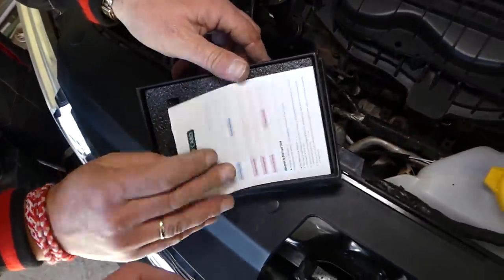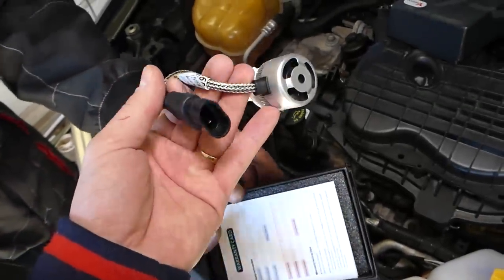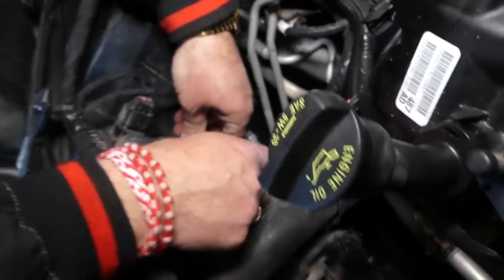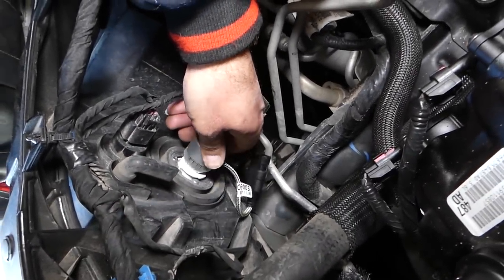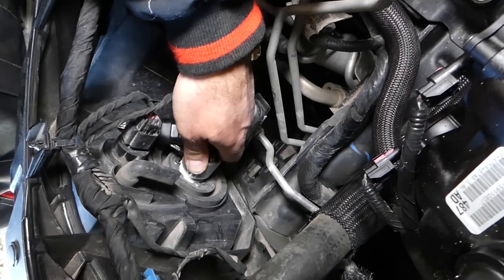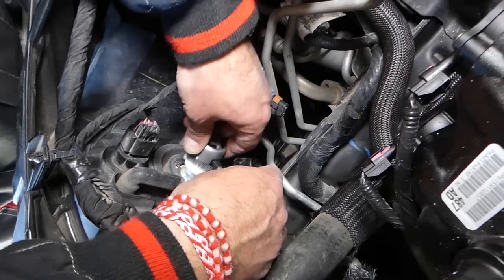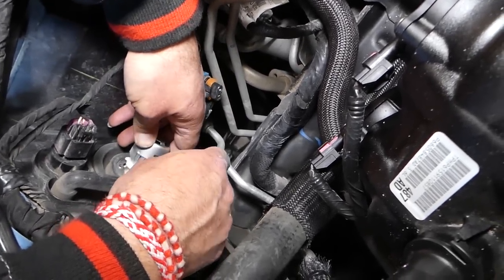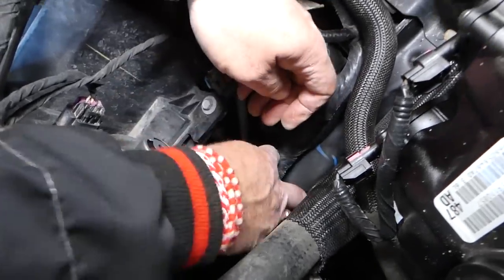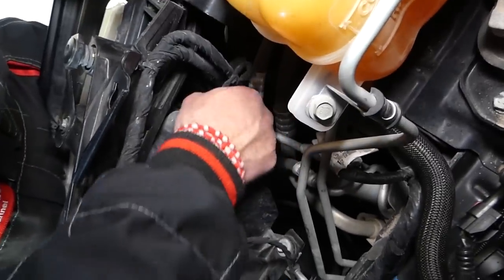We'll get the LED 9005 out — this is one of the bulbs with the ventilation and everything. Let's go ahead and install it. It will go only one certain way guys, only one certain way. We have to turn it — perfect, like that. Now connect the wire — great, just like that.